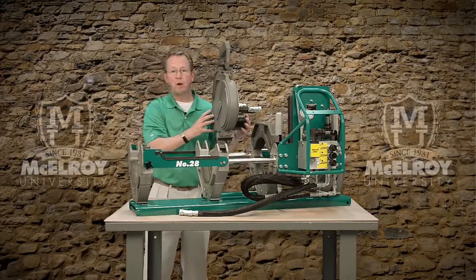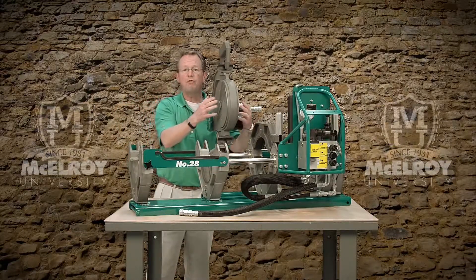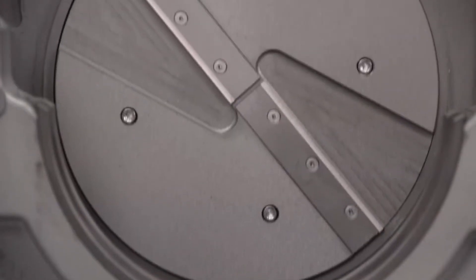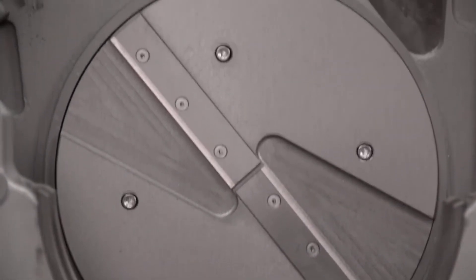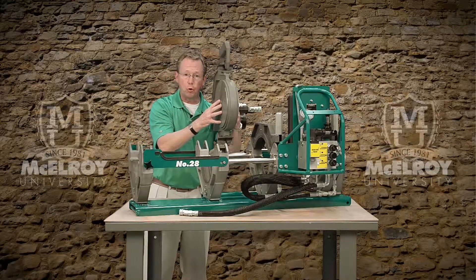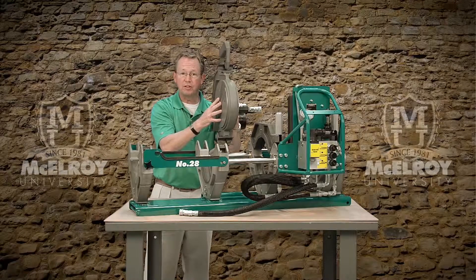The facer is hydraulically powered and equipped with two facer blades on each side of the facer, designed to provide you a consistent face off each and every time. The hard anodized aluminum blade holders are durable and corrosion resistant.